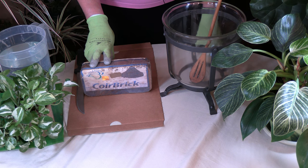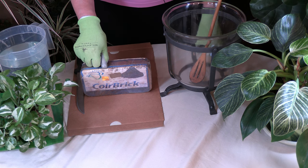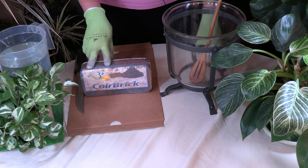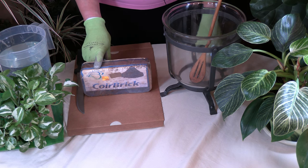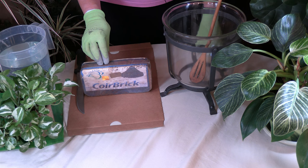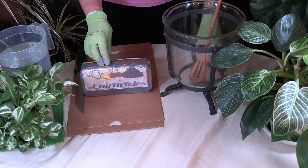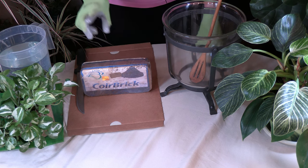Let me tell you a little bit about how coco coir is made, and then we're going to cut into one of these bricks and I'll show you how to prepare it for use. Coconut husk is very beneficial. It's used in textiles to make ropes and coconut fiber pots, and it can be ground down to fine particles which are used to make coco bricks for potting soils. The coir is the fibrous material that constitutes the thick mesocarp — the middle layer of the coconut fruit. The husk contains approximately 75% fiber and 25% fine material. The husks are soaked in water to soften them, which facilitates the grinding. When processed, the coco dust is separated from the fiber.